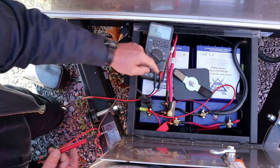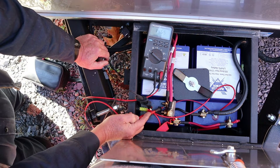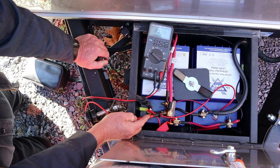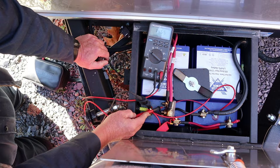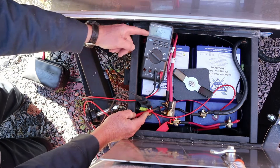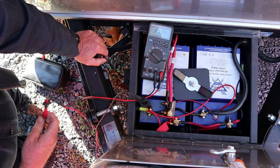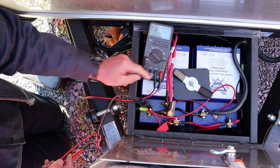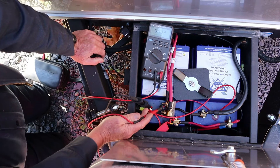It's coming from the converter, and maybe their solar — they've got a pretty good bit of solar. I don't know how many watts, but I looked at the monitor panel in there. Whether it's the solar or the converter, I see 14.6 volts and it should be coming into these batteries, but it's not. I expect this wire here probably goes back to the converter.